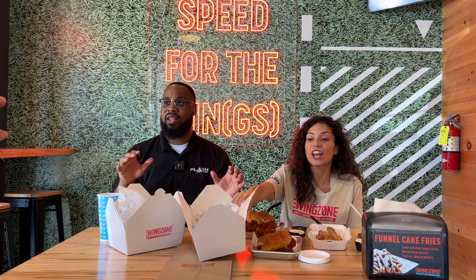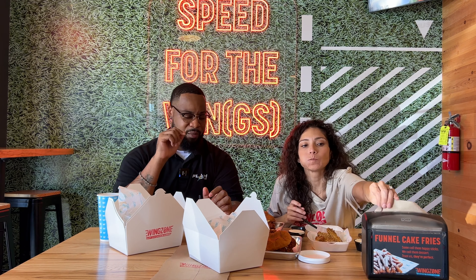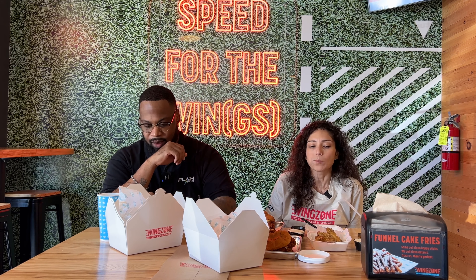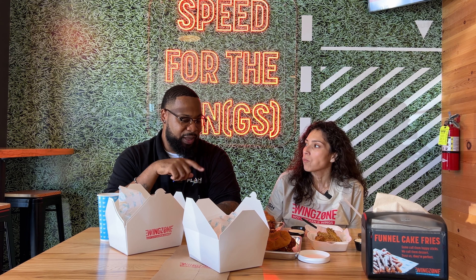All the sandwiches are delicious. That bun changes the game — it changes everything. The sweet bun with the chicken, the spice, and the coleslaw — I don't really like coleslaw, but it kind of calms down the heat. That's good. We gotta have everybody else try this. We gotta bring the family here. We gotta bring George — does he like pica? I think he does. Everybody likes pica. We'll bring the whole family here one day.